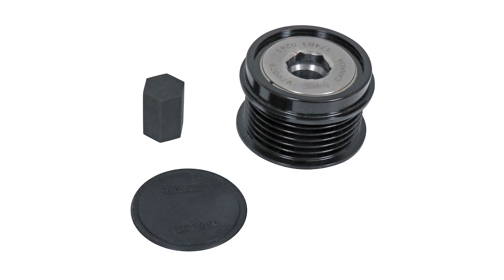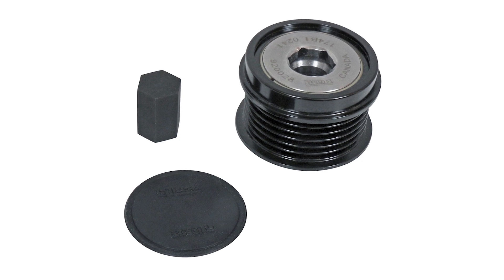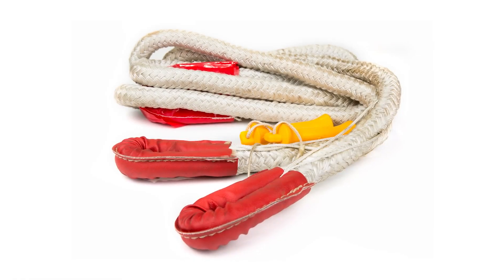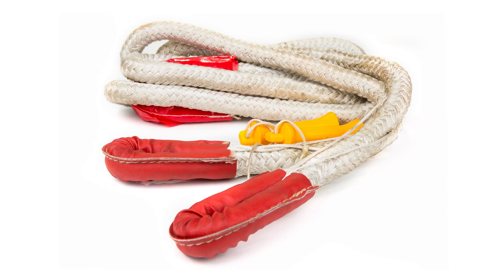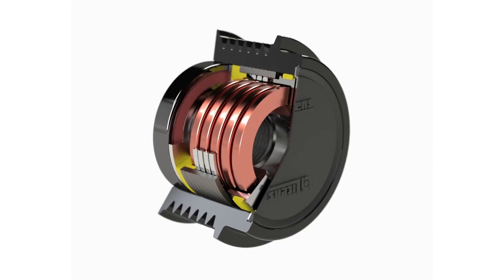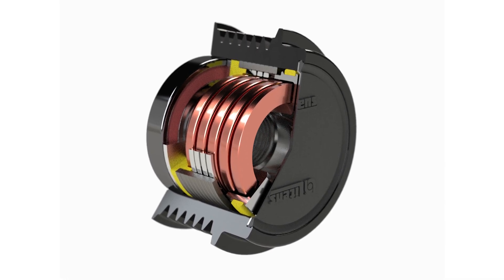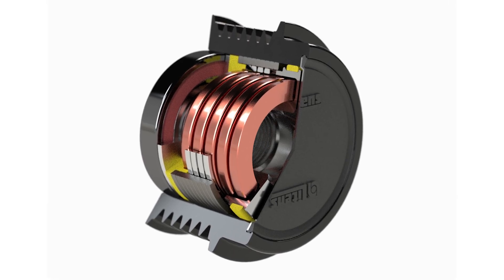An alternator decoupler pulley is like the elastic recovery tow rope used by some off-roaders. These straps are designed to absorb some of the shock when a vehicle is pulled out of a ditch. Similarly, instead of just dampening pulley motion, the alternator decoupler pulley dampens the mass and vibration changes when the engine decelerates.